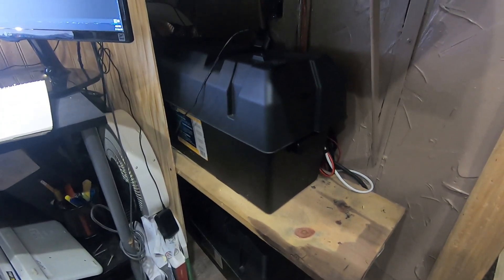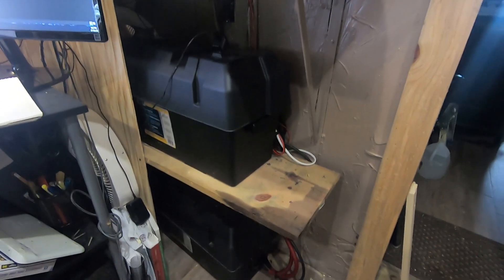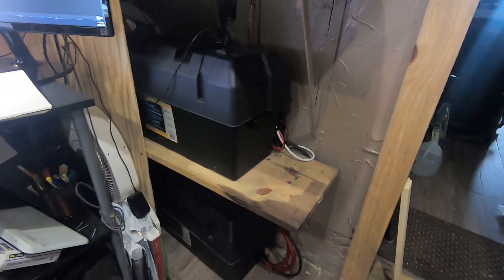I just want to show you what it looks like dressed up before I cover it up. Everything's sealed up and vented. These are RV boxes you can get about anywhere — I think I got them on Amazon or eBay. They work out real good and you don't have to build your own battery box. I do have a separate video on that.